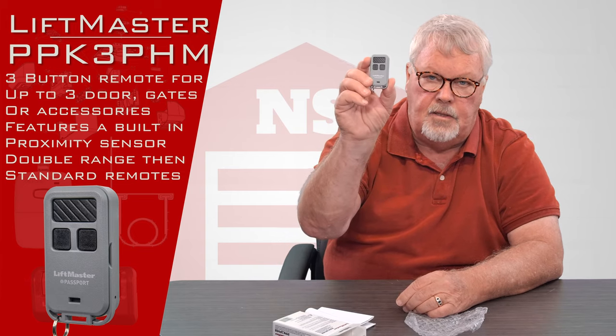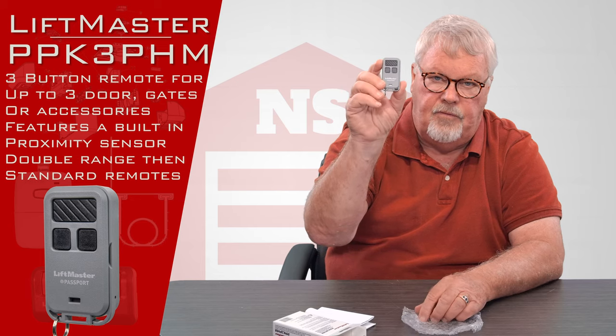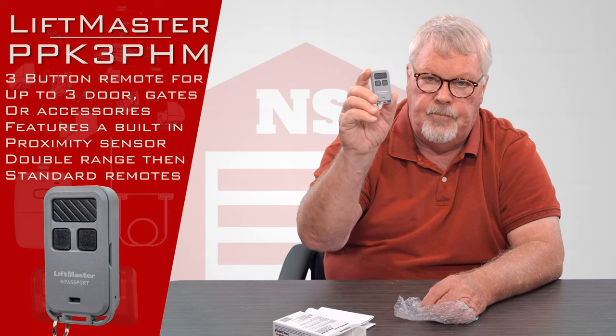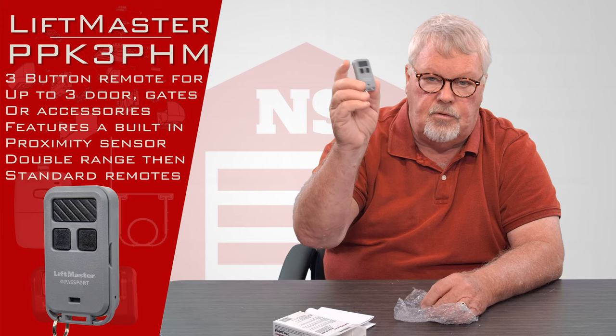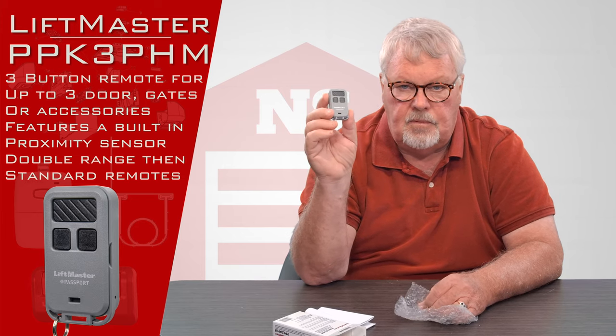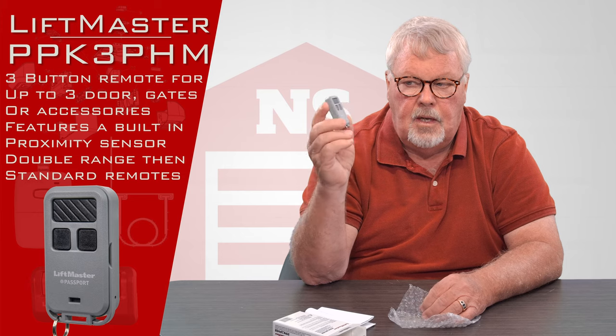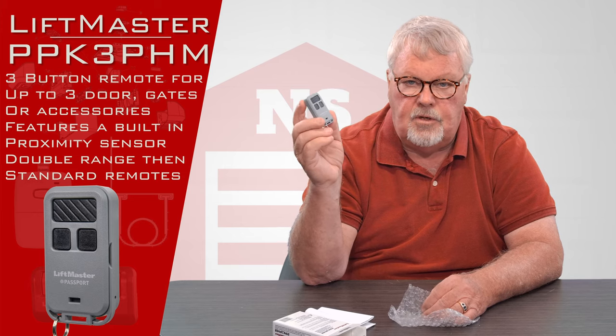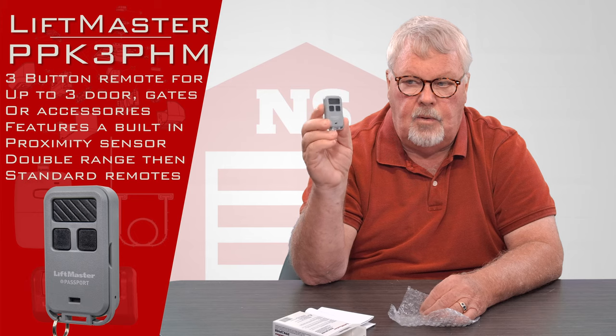It's got three buttons on it, so it'll operate three different devices. A device could be a door, a gate opener, three doors, three gate openers, or any mix and match of that equipment. What it operates depends on the engineer that built it and what he wanted it to do.